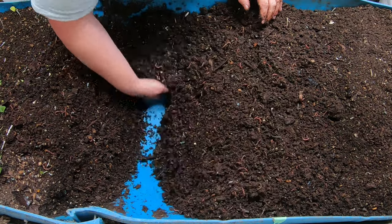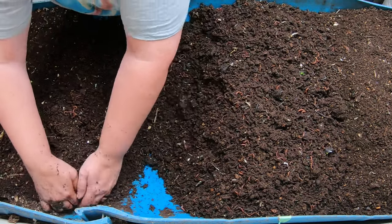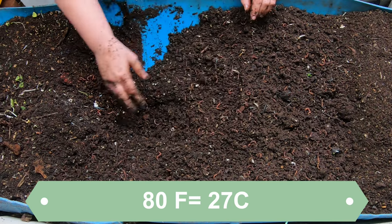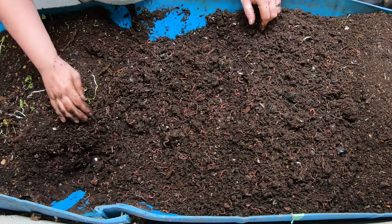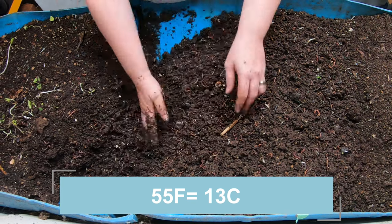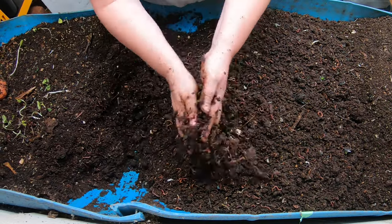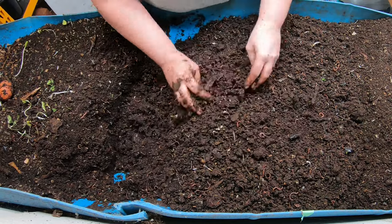This bin is a mix of red wigglers, blue worms, and European nightcrawlers. Depending on the season, the population seems heavier in the preferred species. In the warm months where it gets to about 80°F in the basement, that favors the blue worms. When it gets cold — like 55–60°F — it favors the European nightcrawlers and red wigglers. The cocoons from the other species just hang out and wait for the proper temperature and moisture for their species, and when conditions become good for them, they hatch out and become a higher percentage of the population.